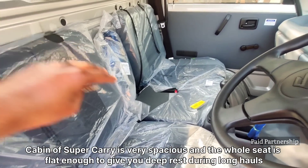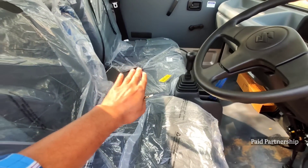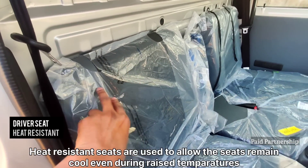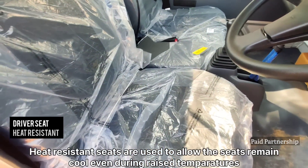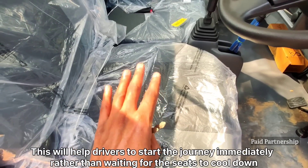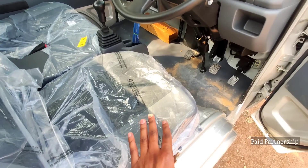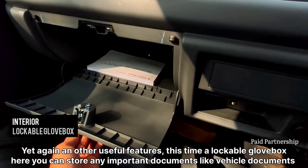When you adjust the seat here, you can hold the seat and actually position it. You have a heat resistance feature. You are allowed to lock the seats — the seats can also fold out. You can use the seats to configure your seating position. The best part is you can also lock the glove box.